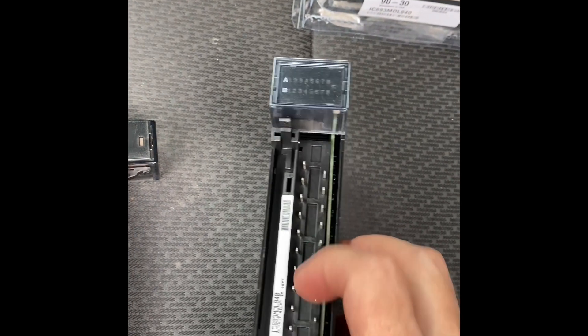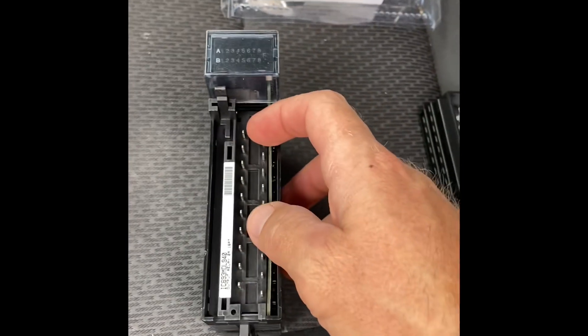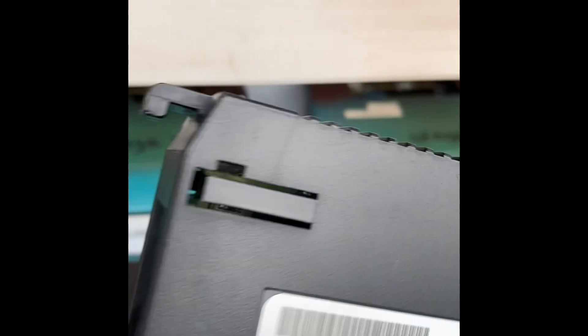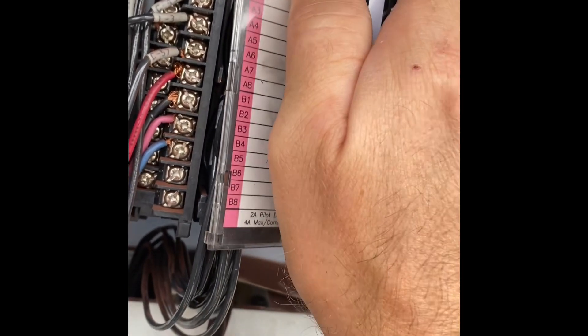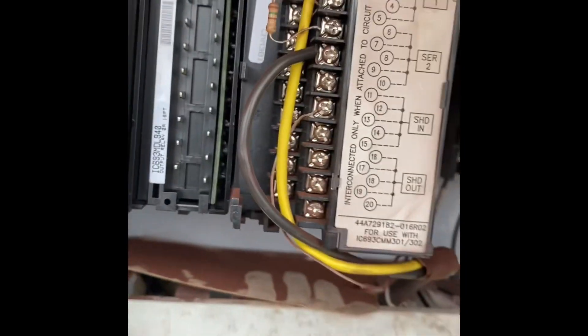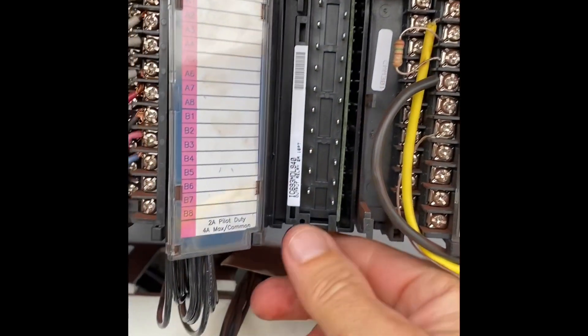The interface will snap back into this. You just want to be careful that you don't get the pins bent. The little hook right there should snap right up in there. There's a click — now that's in there.